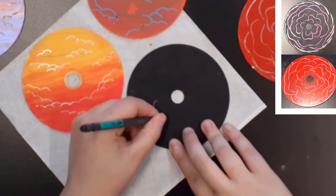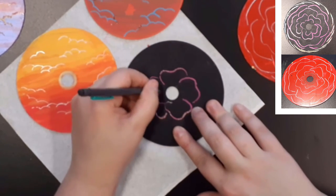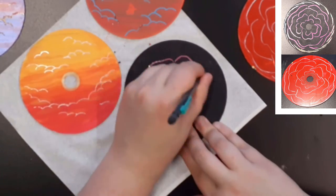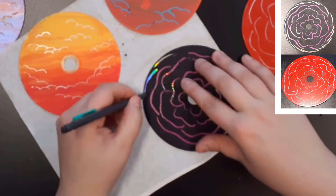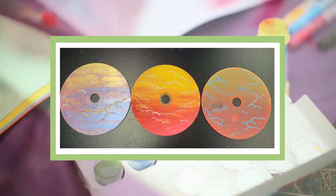For the rose CD, I created two — one with color and one with black paint. For the sunset CD, I created three, seeing which disc would give better results.